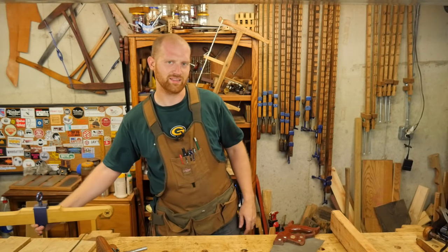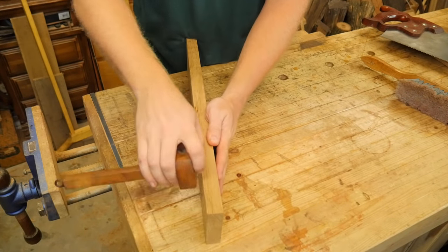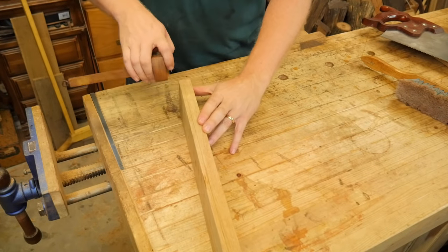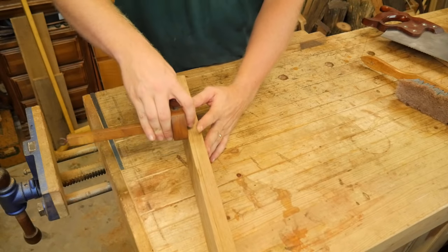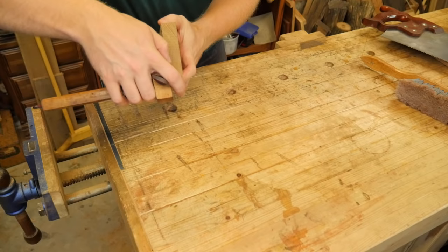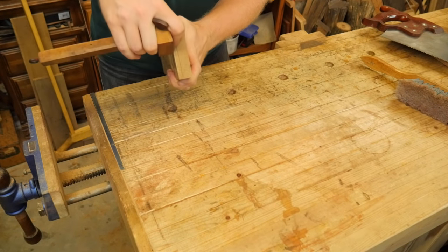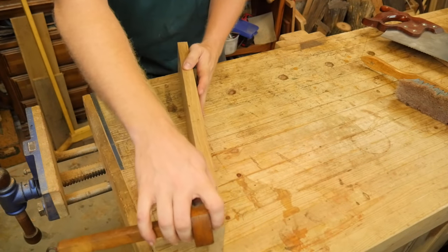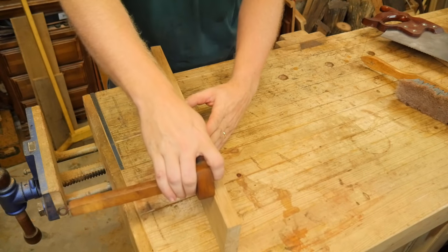Let's start off by marking all the way around the board with a marking gauge. Some people like to make two marks — one for either side of the saw plate — and go between the two lines. I find it easier to make one mark and stay to one side of it, keeping in mind which side I'm staying on. I will keep the saw a hair away from the line and then plane back to it.